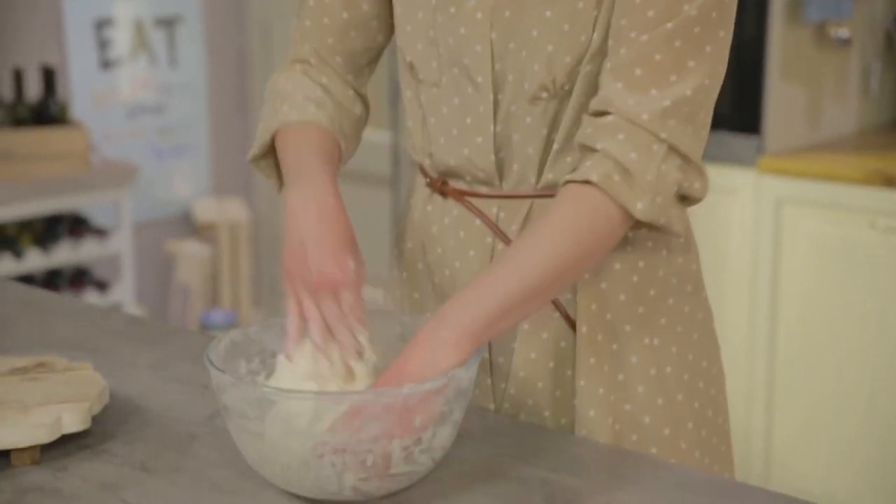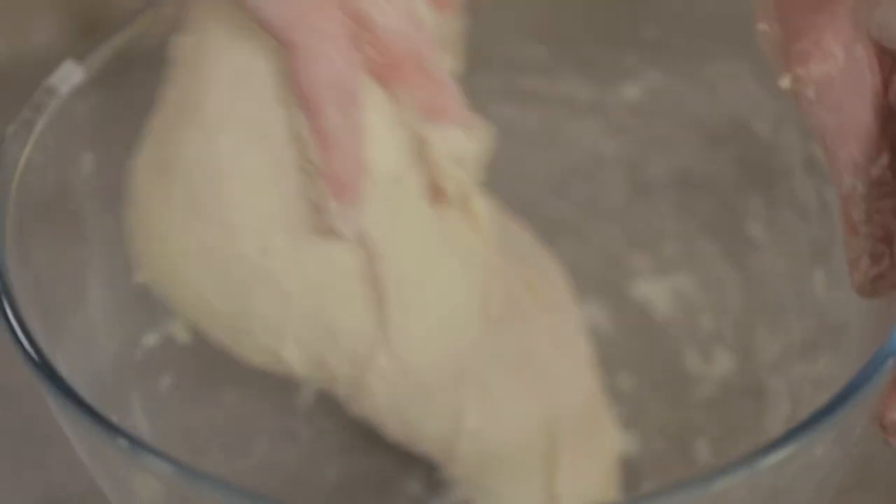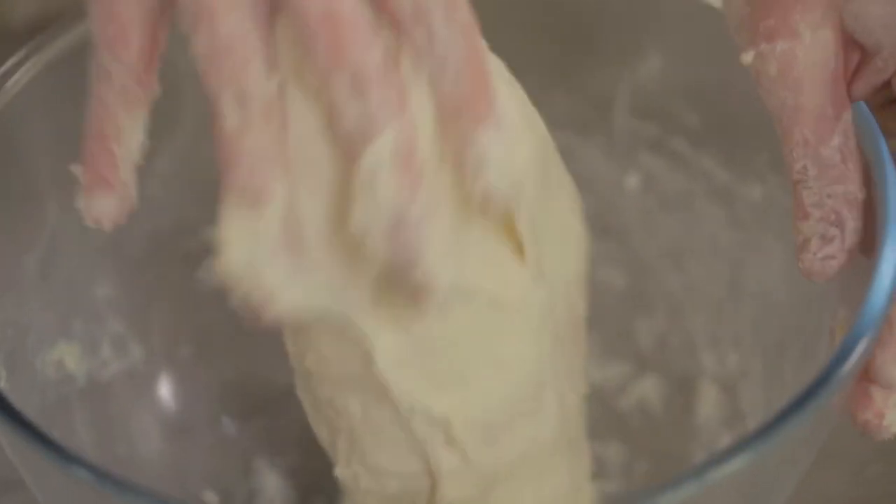Once the last bit of water has been added, I'll continue working the dough until it's fully kneaded — it will take about ten minutes. Now that the dough is fully kneaded, I'll rest it for about ten minutes before moving on to the next step.